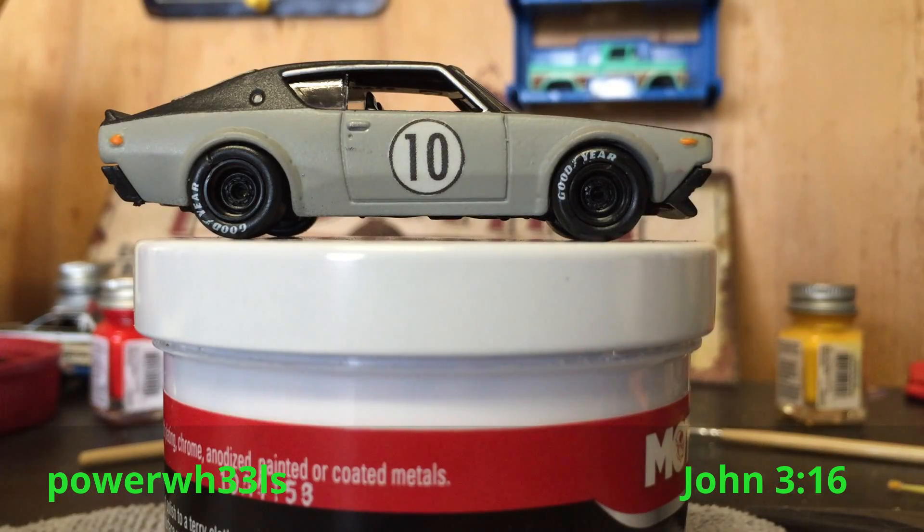Hey guys, what's up, this is Power Wheels. I wanted to give you a quick little update on my latest custom, but before I do I just wanted to give a big shout out and thank you to Mr. Diecast 1978. If you haven't checked out his channel, make sure you do — he's a cool guy, great personality, does some awesome customs. Go check out his channel; I watch his videos all the time and fully support him.